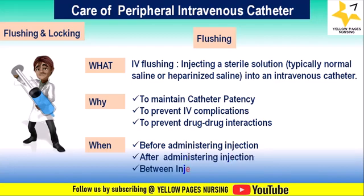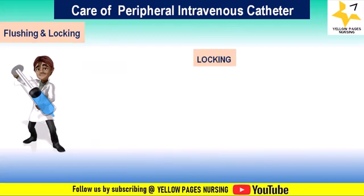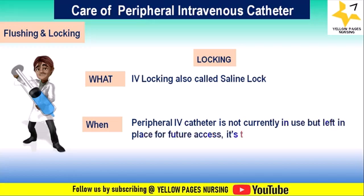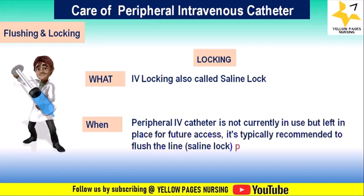Now, locking. For saline locks or intermittent catheters that are not currently in use but left in place for future access, it is typically recommended to flush them with saline and lock them after each use — usually every 8 to 12 hours — to maintain IV patency and prevent occlusion.